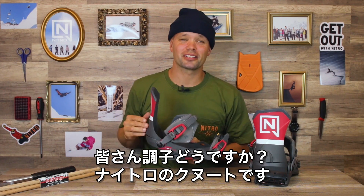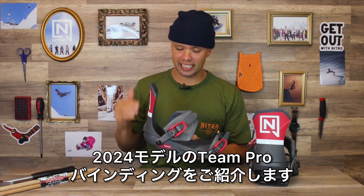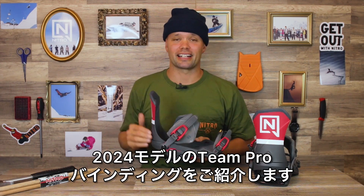What's going on everyone? Canoe Liesman from Nitro Snowboards here with the brand new 2024 Nitro Team Pro Binding.